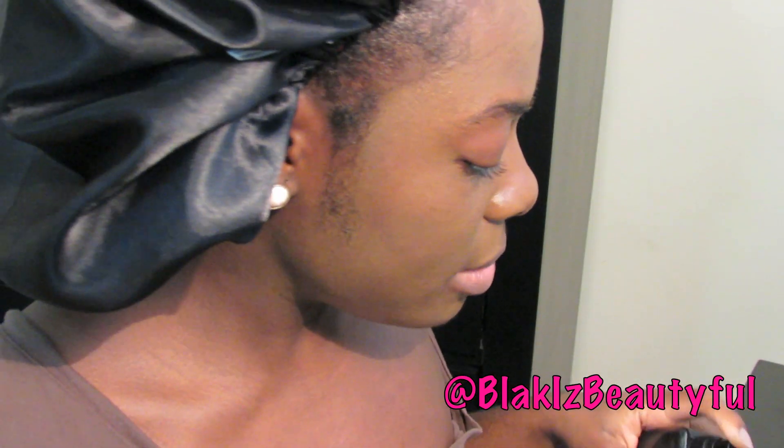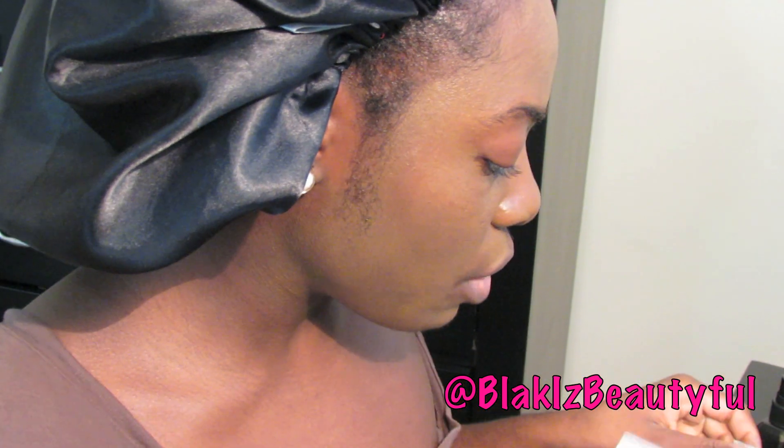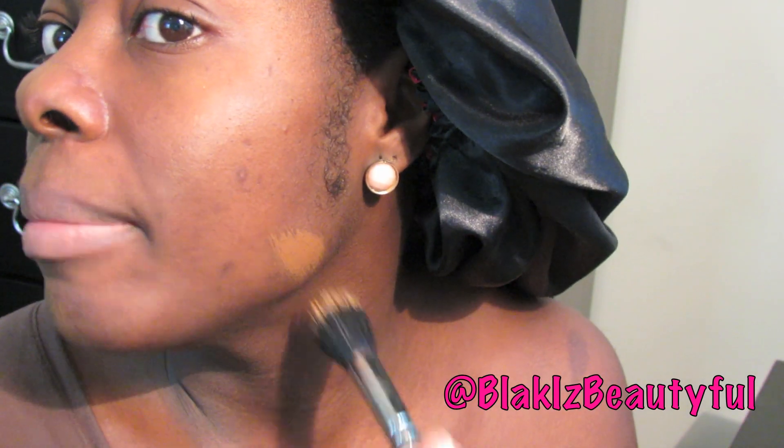I'm going to spot-clean my brush to get this color off. Now I'm going to try Q860 in Rich Mink. You can see the Sheer Espresso is not my color — it's way too cool. Look at this yellow tone; I look like somebody else. So I'm going to match the Rich Mink on my jawline here.